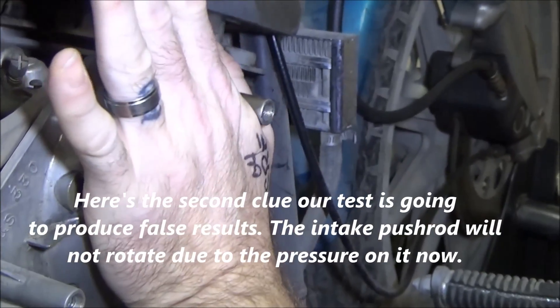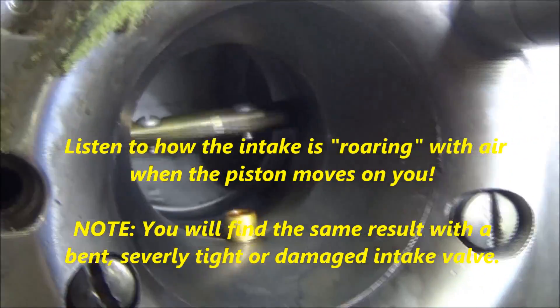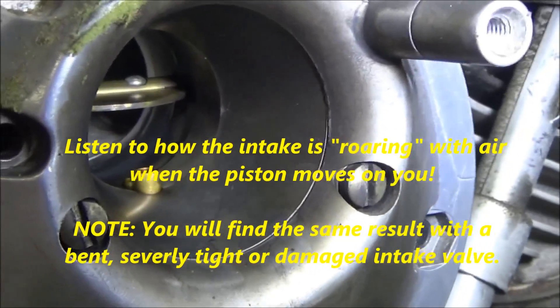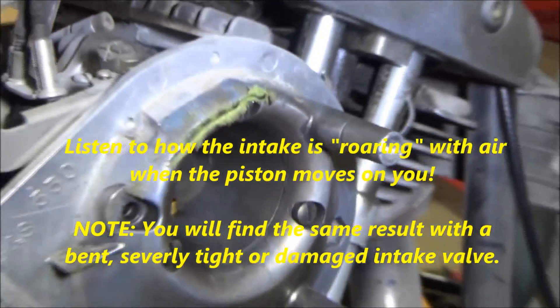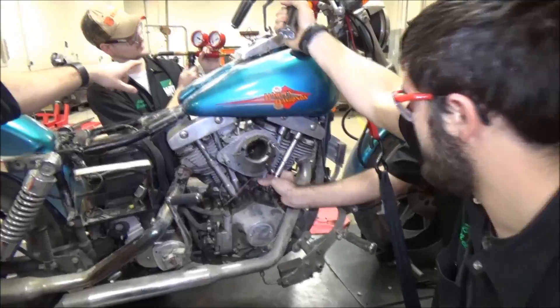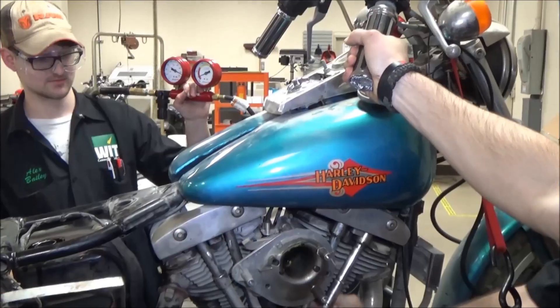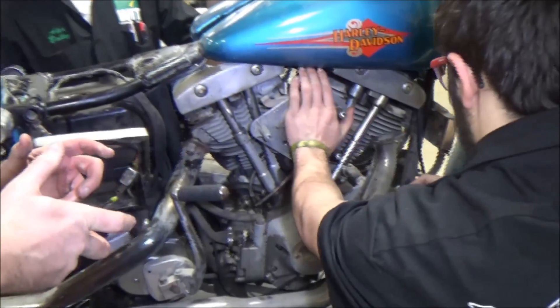And this will help — watch, get the camera close. You hear the change? So what's that tell us? Leaking through the intakes. And now the 100% leakage — the 100% leakage is in the intake because the piston went down, so the crankshaft moved. It moved the camshaft, which moved the intake and started to move into the opening of the intake valve.